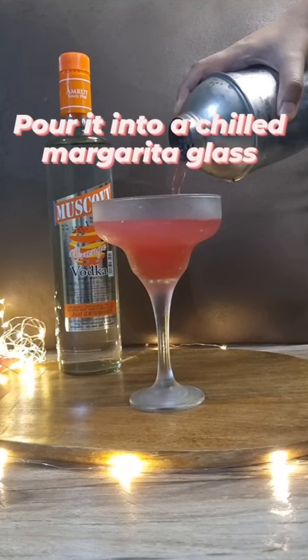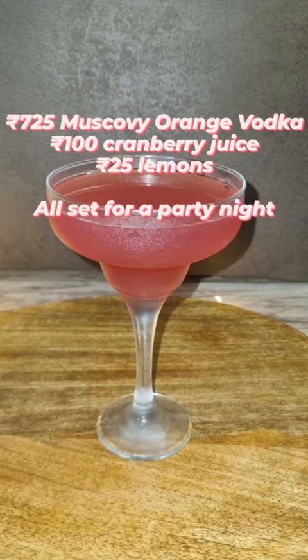If I make a party level for 12 servings, it would cost me around Rs 850, which is much cheaper than a beer party. So do try it out and let me know this weekend.